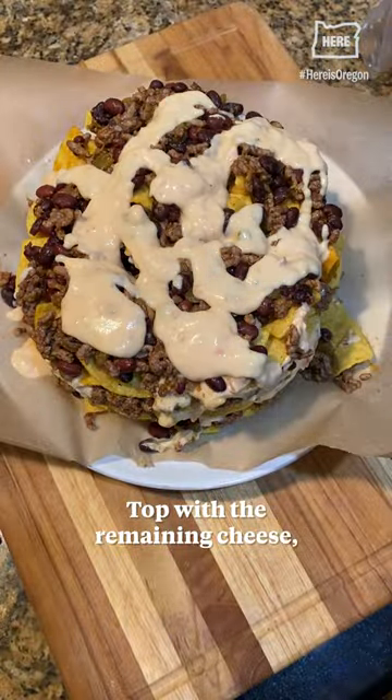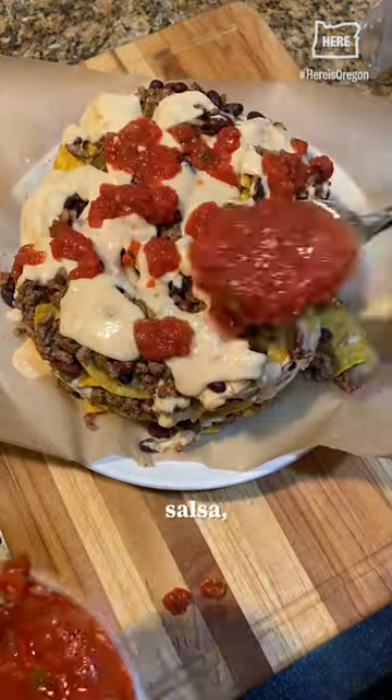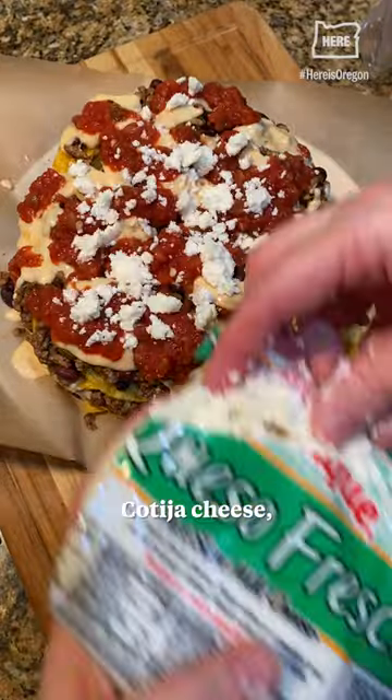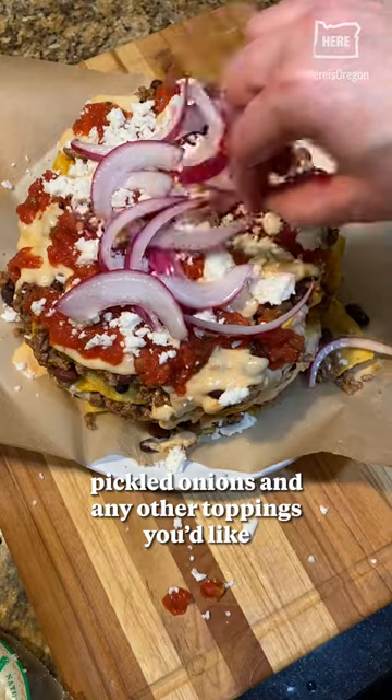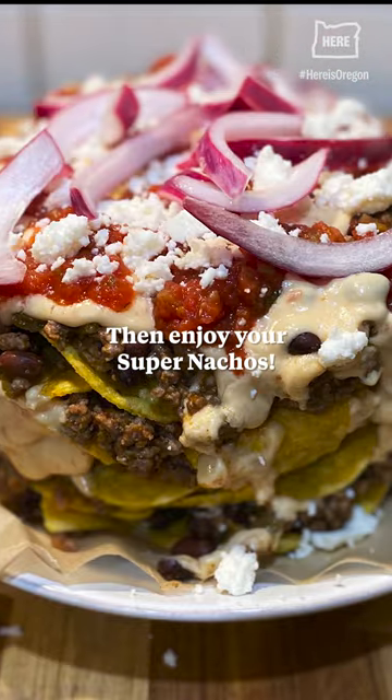Top with the remaining cheese sauce, salsa, cotija cheese, pickled onions, and any other toppings you'd like. Then enjoy your super nachos.